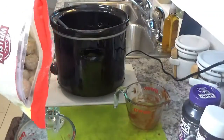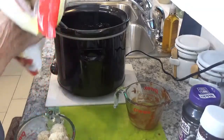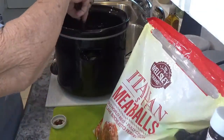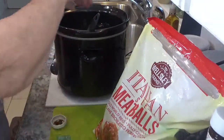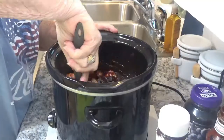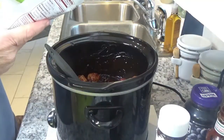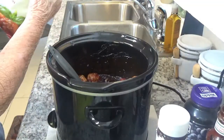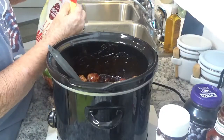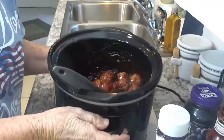I definitely do not want the whole bag when it's just me here. If you're going to have a party, I would say just use the whole bag. This happens to be five pounds of meatballs and I probably used about two pounds in my pot. Right now I've got them all coated.